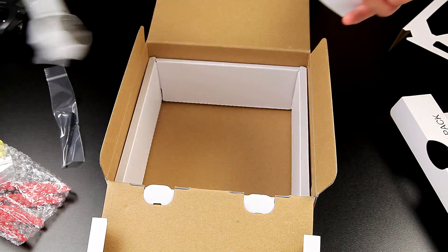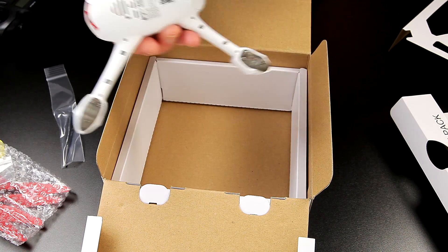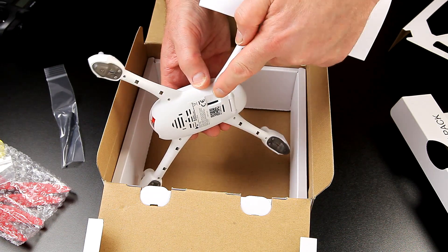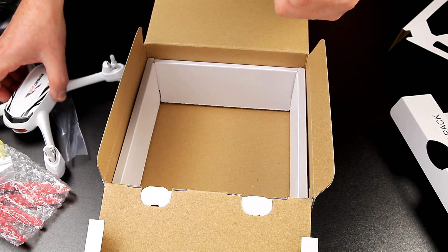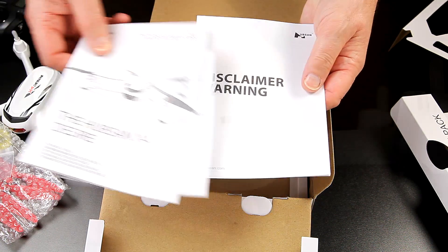There's no landing gear and nowhere to fit it either. There's no micro SD card included, so you need to provide one of those — which isn't a problem, I've got loads of them. Then on to the actual instructions themselves.